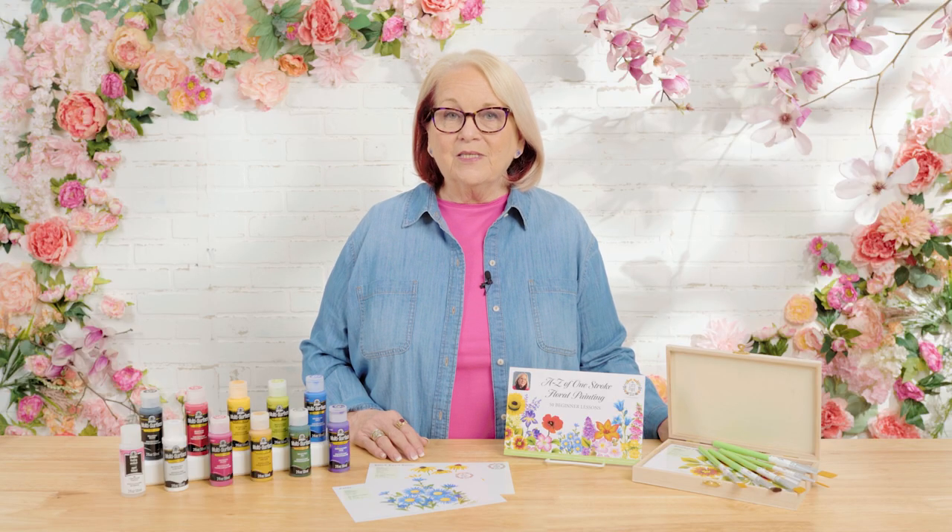Hi, I'm Donna Dewberry, the original creator of the FolkArt One Stroke painting technique. Welcome to the Let's Paint studio right here at Plaid. Learning to paint has never been as easy as when I teach you how to load a brush with multiple colors where you can blend, shade, and highlight with one stroke of the brush. Our new program this year is going to be all about learning how to paint 50 different types of flowers, making the possibility endless for floral designs. I'm thrilled you've chosen to join me on this One Stroke journey. So let's paint.